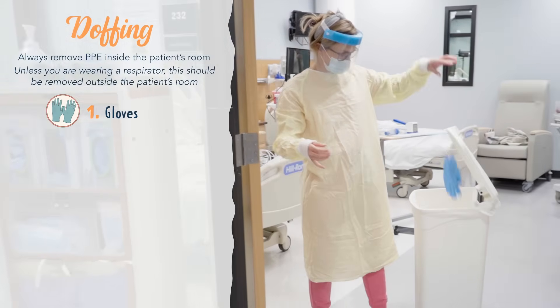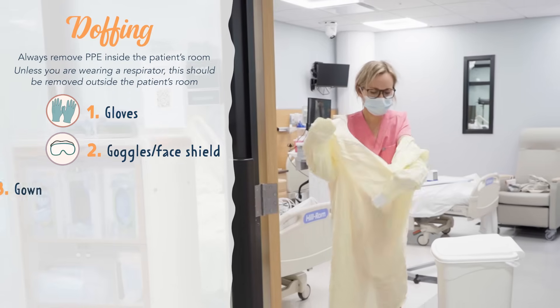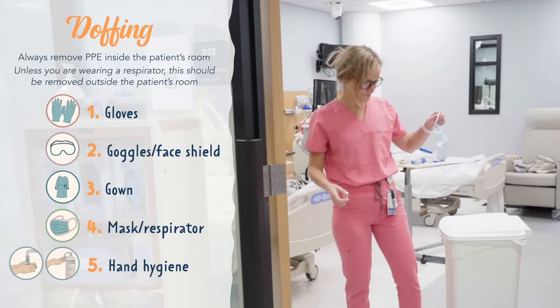First you want to remove your gloves. Then you remove any protective eyewear such as goggles or face shield. Then you'll remove your gown. And lastly, your mask or respirator. Then of course, hand hygiene.